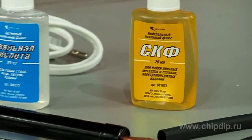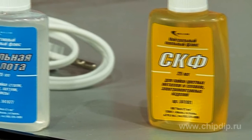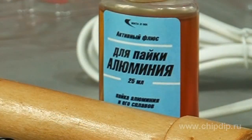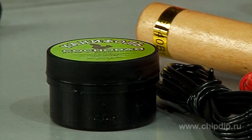Supplies SKF alcohol and resin neutral flux is an ideal solution for soldering of non-ferrous metals and alloys. Soldering acid is used to solder steel, brass, and bronze. Active flux for aluminium is used to solder materials with an oxidation film, providing a sound connection of aluminium wires. Pine rosin is ideal for soldering and pre-tinning with soft solders.